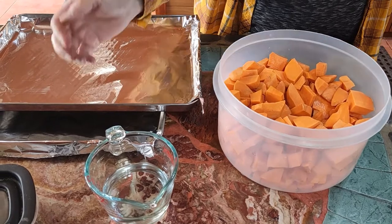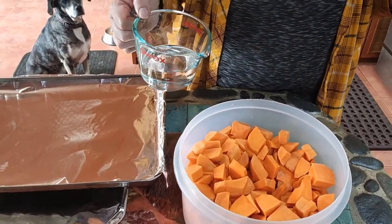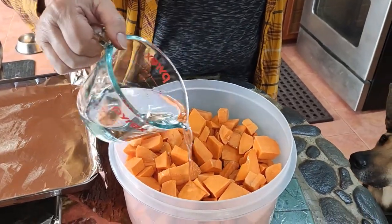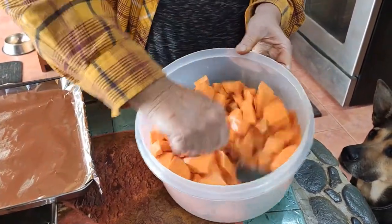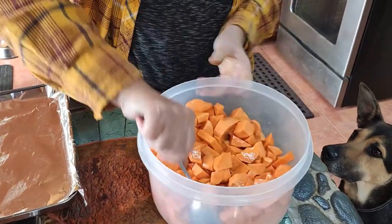We've taken about a half a cup of coconut oil and heated it up just a little bit so it's liquid, and we've strained off about half of our sweet potatoes. I'm going to pour that liquid over the sweet potatoes so we can coat them thoroughly. We've only used about half of our liquid there.